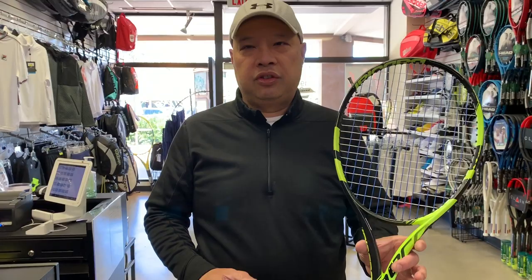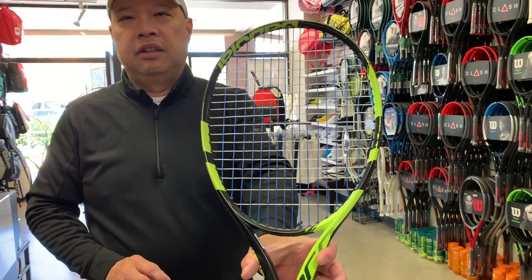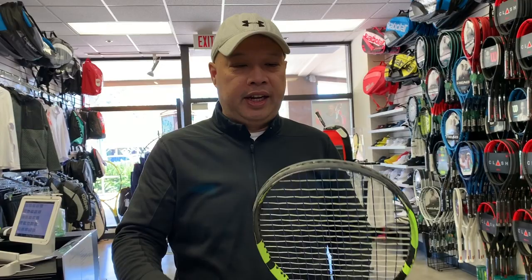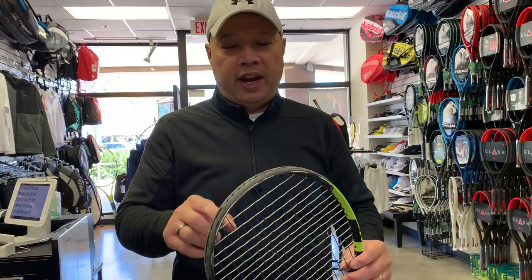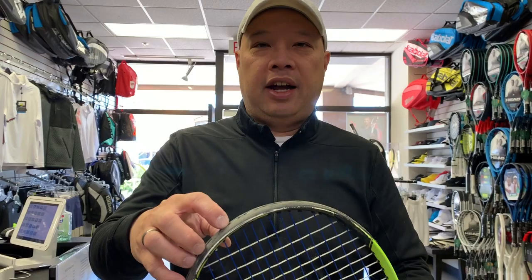Beginning with this generation, which is the previous generation — the color is great, I love it, everybody loves this fluorescent yellow with the black, it's wonderful. Now the head guard sucks. It's a pain to put on, it wears out super quick. I've seen people who've used it twice and the string is already exposed, so the strings keep breaking and you have to constantly change this guard out.